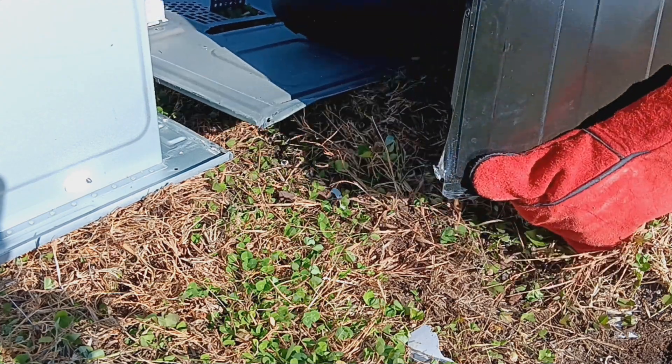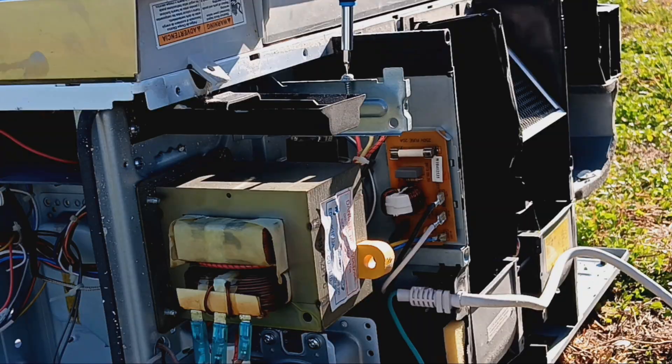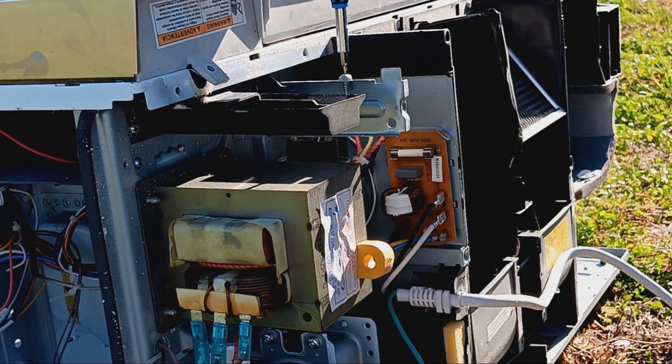I'm talking about the magnetron here, if you were able to tell already. You're probably wondering, what is a magnetron? Don't even ask — we'll get there in a bit.